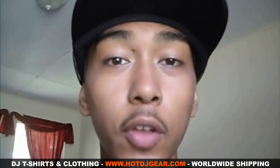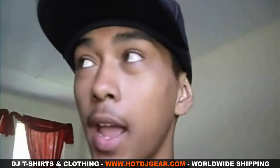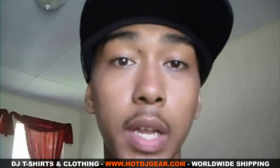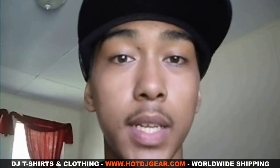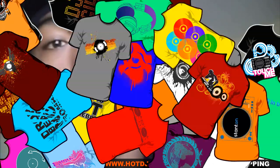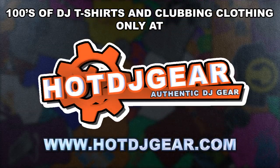Overall, the Numark Mixtrack Pro is the perfect product to begin DJing. Everything you need comes right in the box. Setting it up is as easy as unboxing it, and learning how to use it is even easier. For more equipment reviews, DJ interviews, and DJ tutorials, visit hotdjgear.com. I'm DJ Kanaka Pinoy — thanks for watching, see you next time, bye!